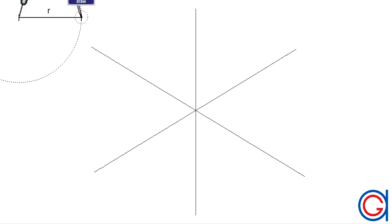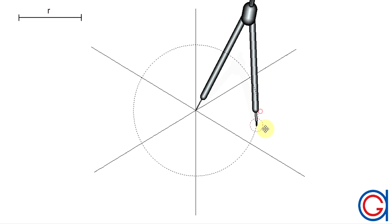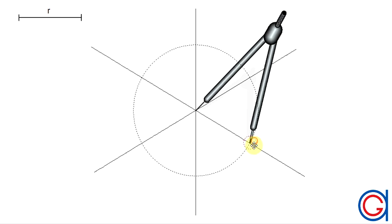Setting your compass to the given length r, which we can see on the top left-hand side of our screen, we are going to set our compass on the origin O where the three axes intersect and scribe six arcs on each of the three axes. Each axis has a positive and negative direction.